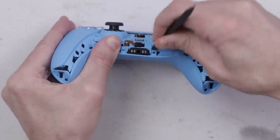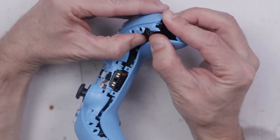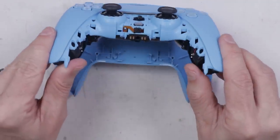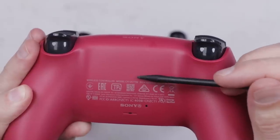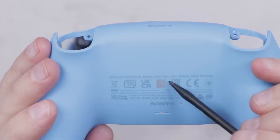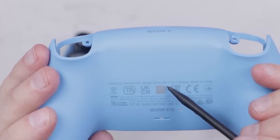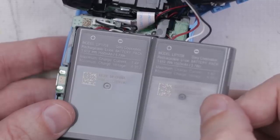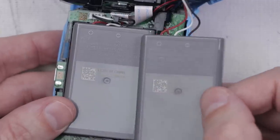After those screws are removed, we need to remove this clip and this clip, and we can slowly pry the two halves apart. The previous color of controller was a CFI-ZCT1W, and this new blue color is the exact same CFI-ZCT1W. Looking at the batteries, they're both the exact same model, the exact same voltage, and the exact same amperage and wattage ratings. So no changes on the battery.